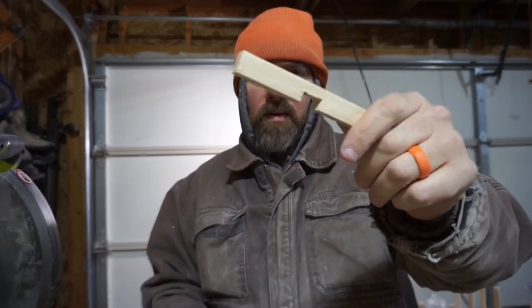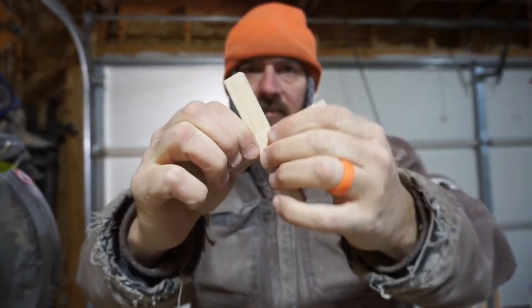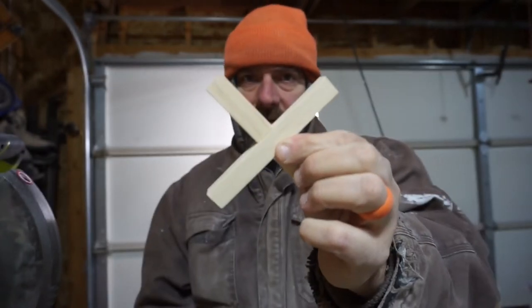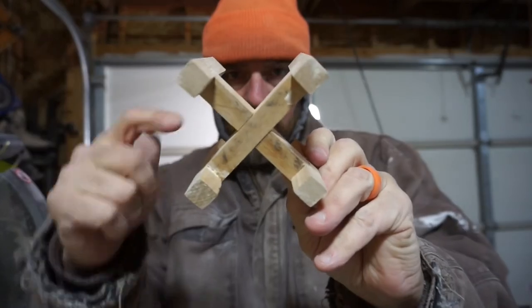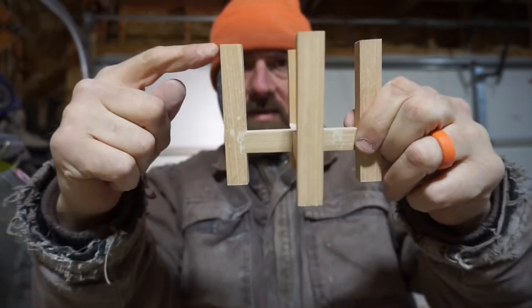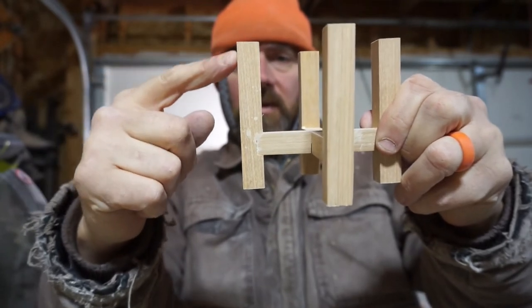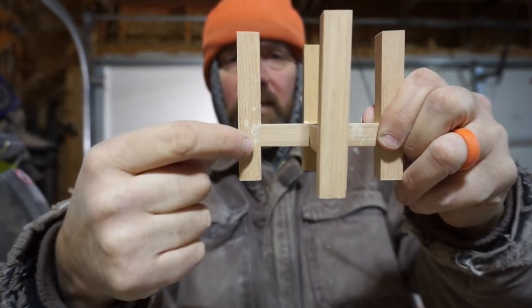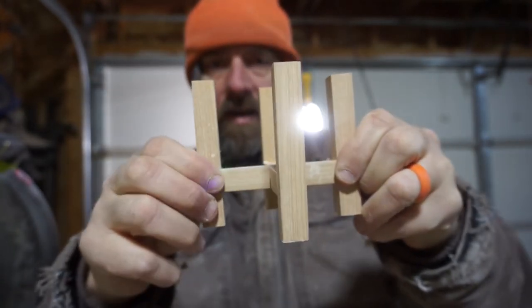Now that we have cut the interlocking half lap for the base, we need to cut the half lap that this will nest into for the vertical. That's the same process — using the spacer from the chop saw with the clamp keeping your fingers safe.